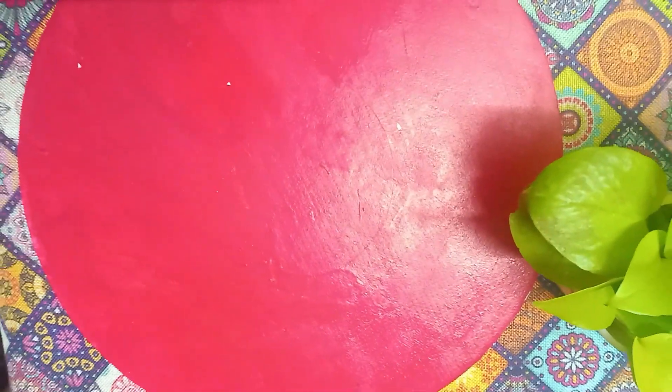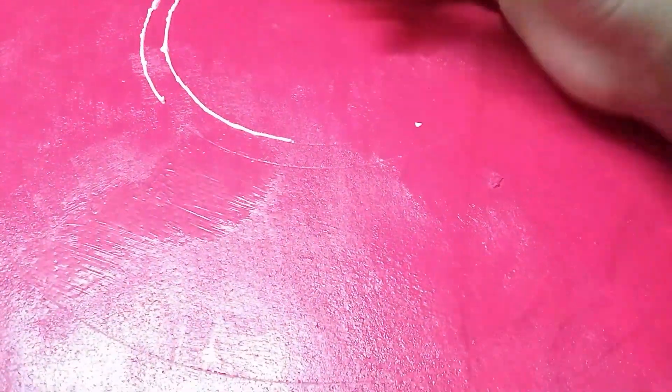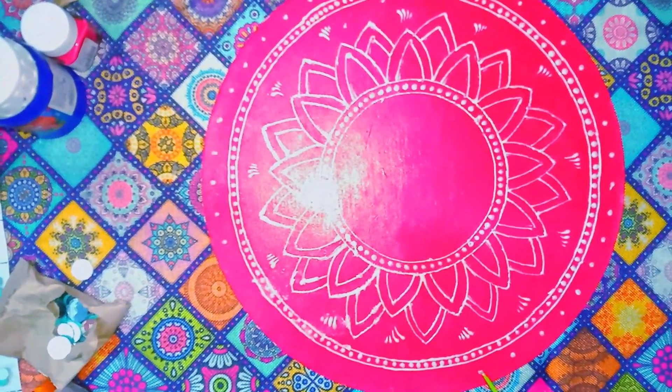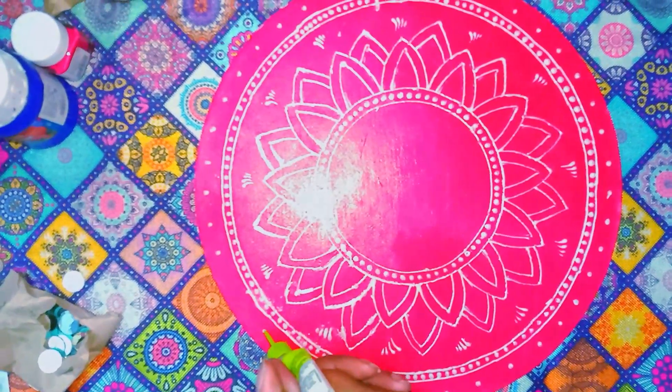I will use a pencil to sketch the design. Then I will use a 3D white liner — this is an embroidery liquid 3D liner. I will apply a crystal pattern using dots and fills with the 3D liner.